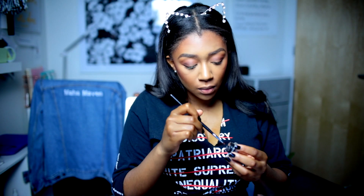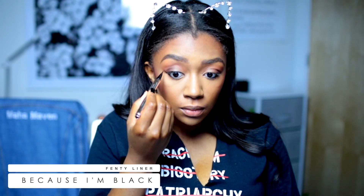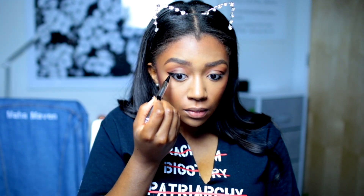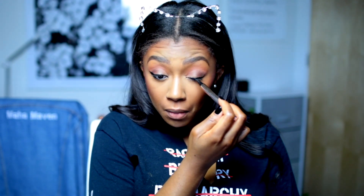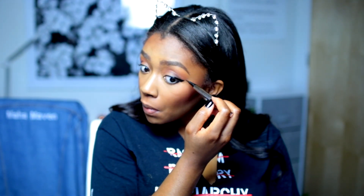Now I'm using a gel liner in the waterline. I like using gel liner better than eyeliner because the staying power is just on another level. Now I'm doing my wing liner with the Fenty liner — you guys, you need this liner. Something about it makes your wing liner so much easier. My girlfriend recommended it to me and I'm using it every day now. So I recommend this.